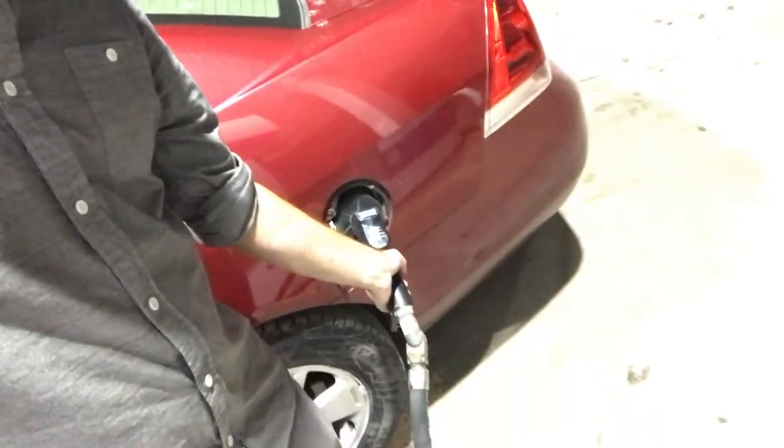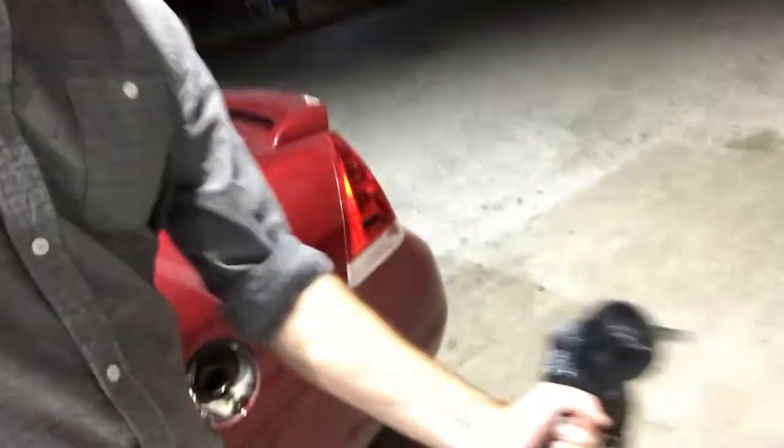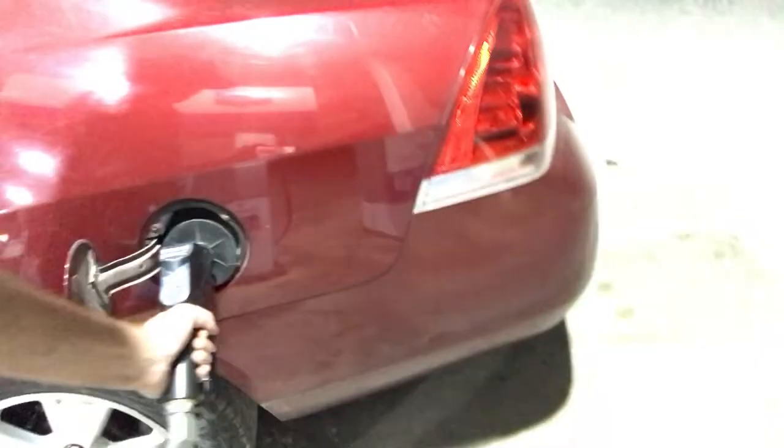If your gas pump is running really slow, simply stop it, lay it on the ground for just a few seconds, pick it back up, and then it starts to run again. I don't know why, but that's how you fix it.